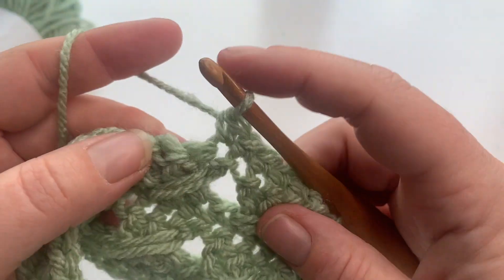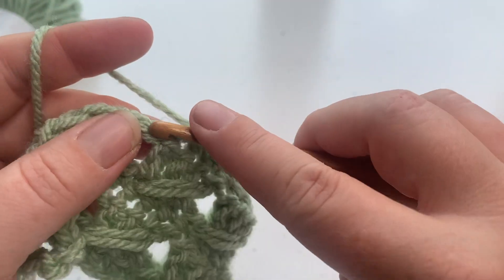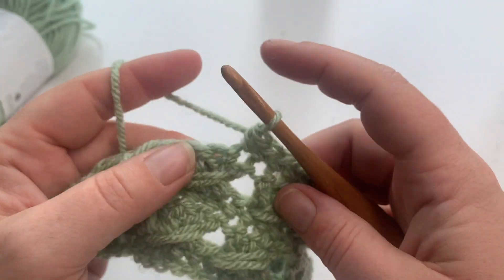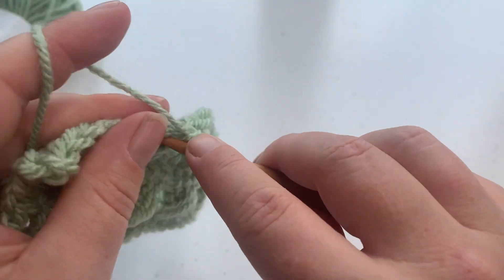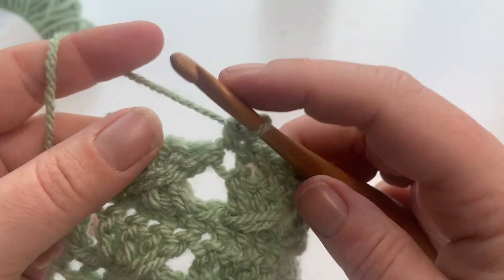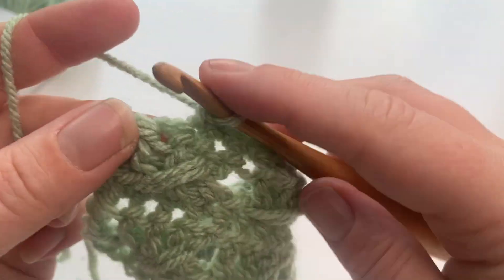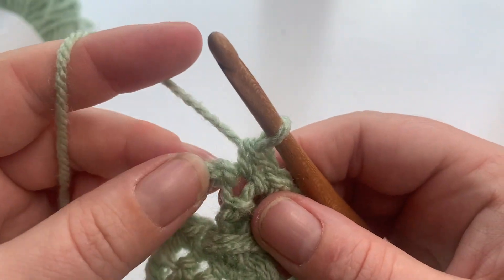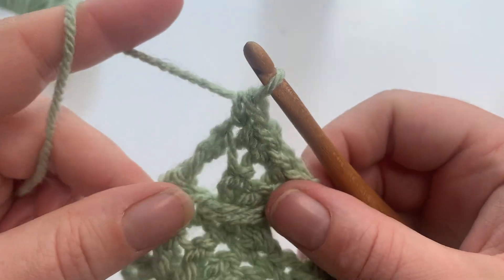Don't forget you can head over to the link in the description to see the photo tutorial and some pattern suggestions for using this cable stitch. It's fast becoming one of my favourites — I love the texture. I've just finished a cabled and crossed cardigan — that's actually the name of the pattern. You can see what it looks like worked up in a self-striping or variegated yarn. Just remember to work that last stitch into that third chain of your turning chain.